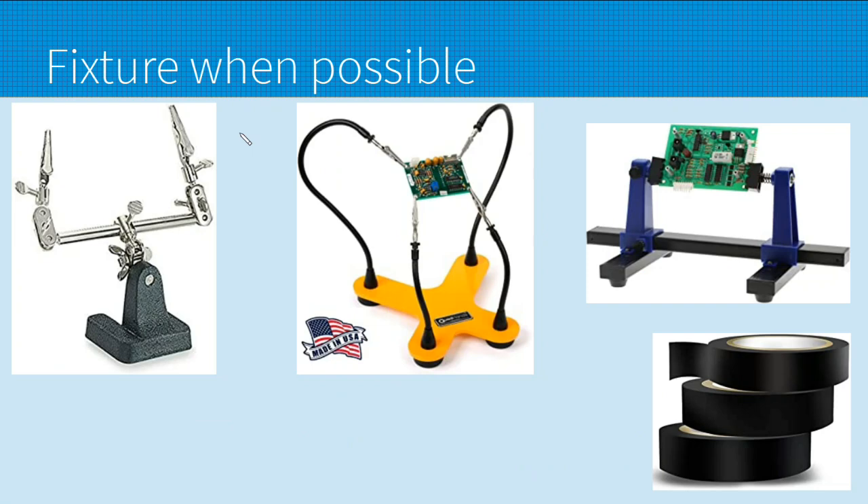Next, fixture your soldering projects wherever possible. This here is the old-school helping hands — the little weighted base with a movable joint and alligator clips. This over here is the more modern version that uses stiff flexible cables. I have one of these and it works, but I find it's too high off the desk for me, which is why I don't use it all the time. If you're soldering PCBs, definitely get yourself one of these PCB holders — they spin around and make the job easy. With resistors, capacitors, and such you can bend the legs on the back side of the board so they stay in place, but when working with components you can't do that with, I recommend electrical tape.